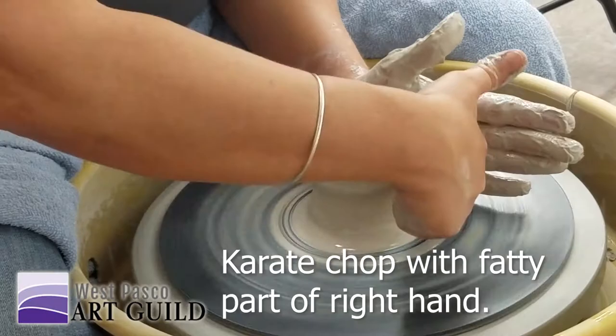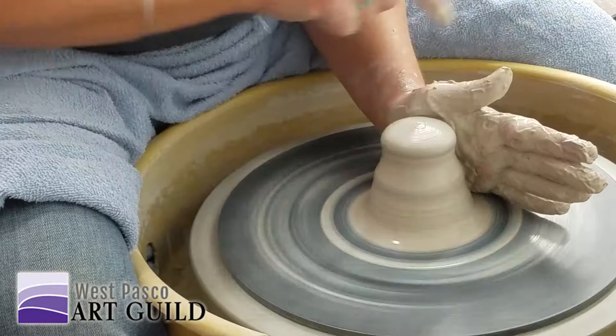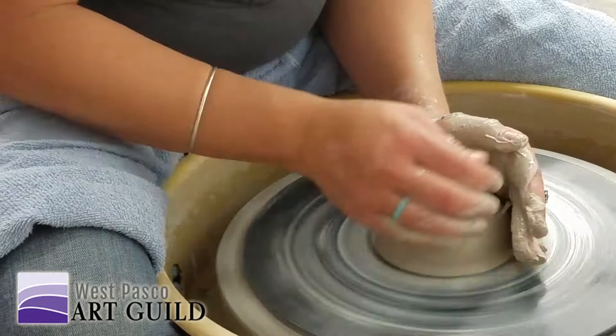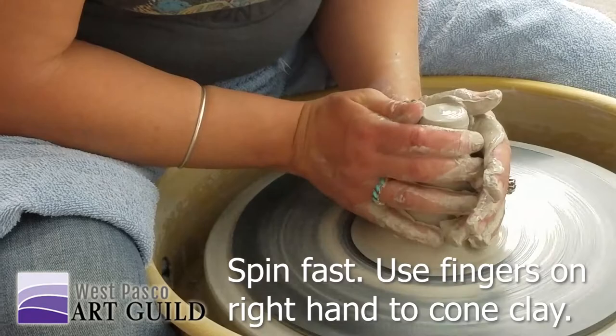The clay is coming around here, I'm catching it here. When I push down like this, my hand is keeping that from making that dome. I'm not letting that go anywhere. I center kind of fast, but it's better, I think, to center fast.